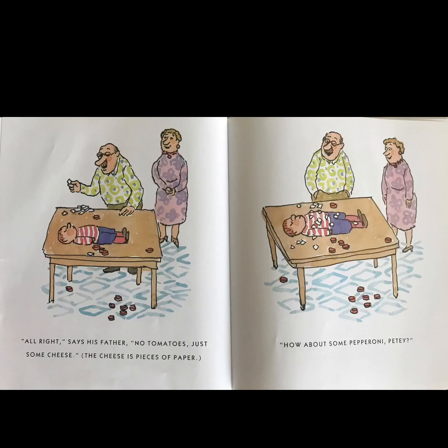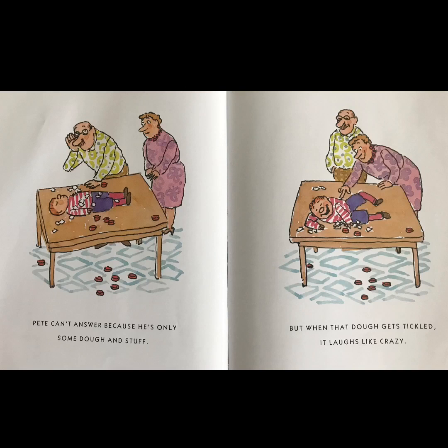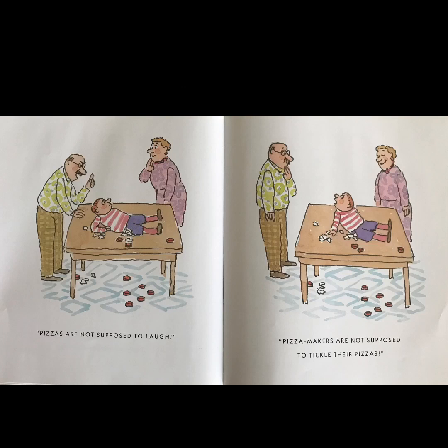Just some cheese — the cheese is pieces of paper. 'How about some pepperoni, Petey?' Pete can't answer because he's only some dough and stuff. But when that dough gets tickled, it laughs like crazy. Pizzas are not supposed to laugh, and pizza makers are not supposed to tickle their pizzas.